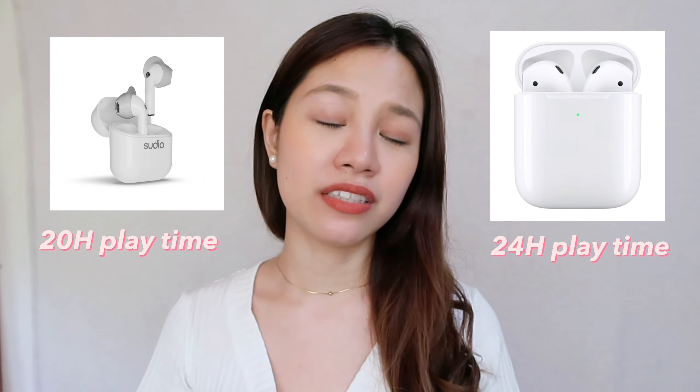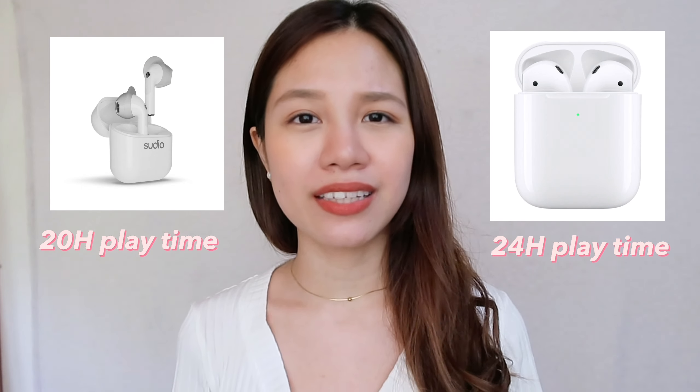Next, battery life. The box states the battery lives of these two, but honestly I wasn't able to test it out that much because I didn't really have earphones on my ears the entire day and couldn't find a single day to do this. Battery life-wise, I just found that I didn't have to charge them both all the time, and it's nice that they both have charging cases.